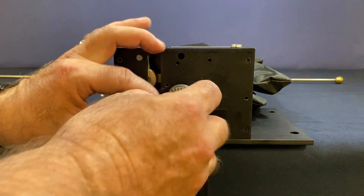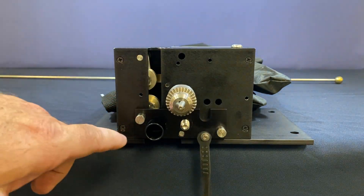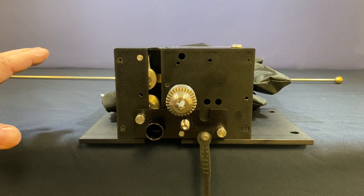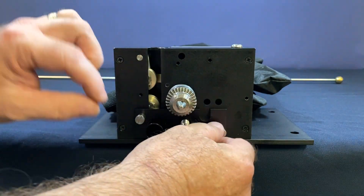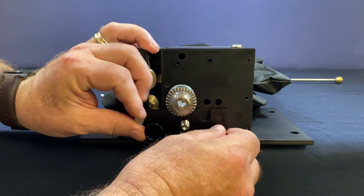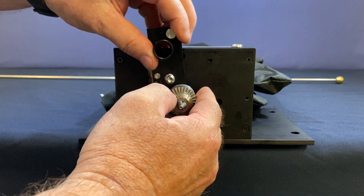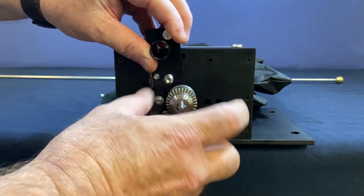That is how you would mount it for a rotary transducer. Now let's say we were going to use it as a linear transducer instead. Let's go ahead and take these pieces off — we'll start by taking the plate off. Now what we're going to do is use this piece to hold it while we loosen the chuck.